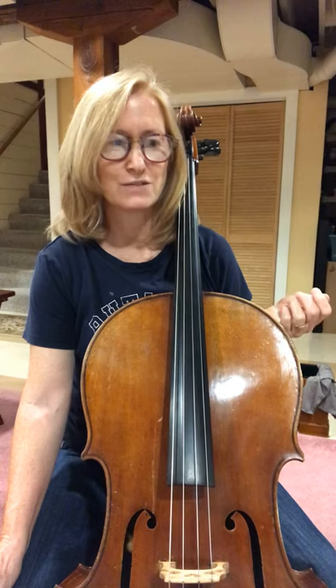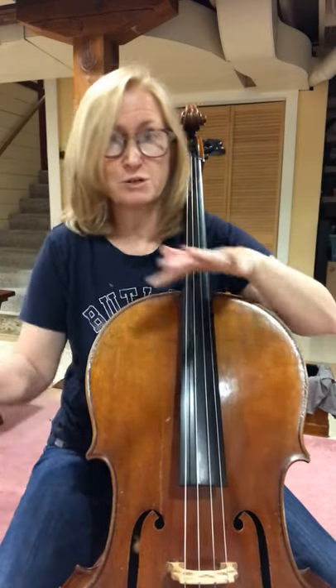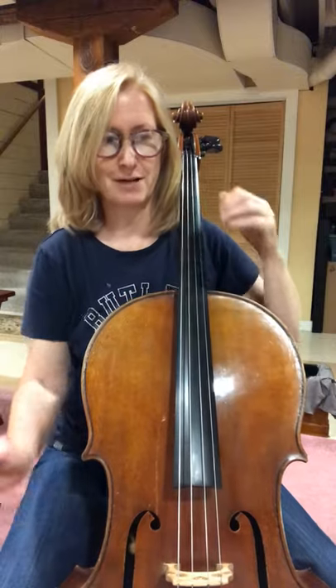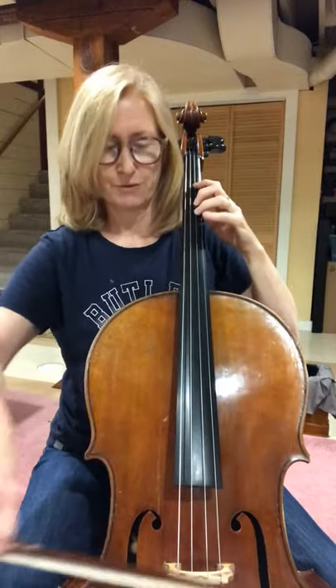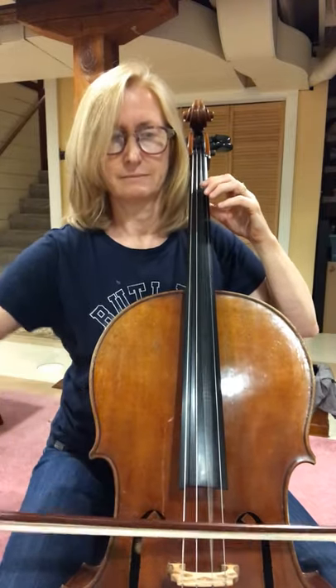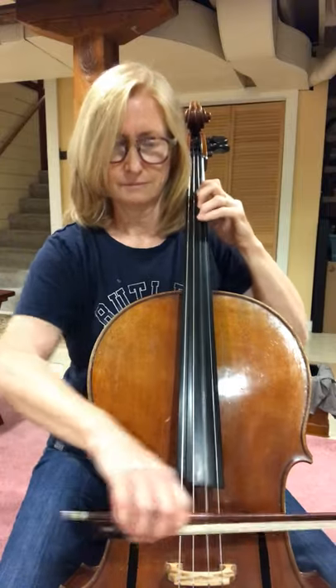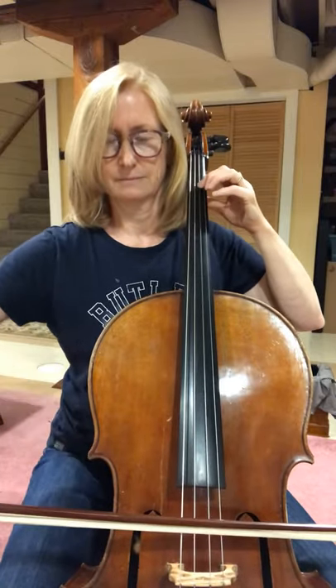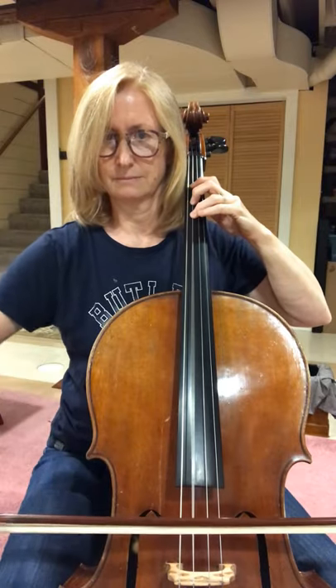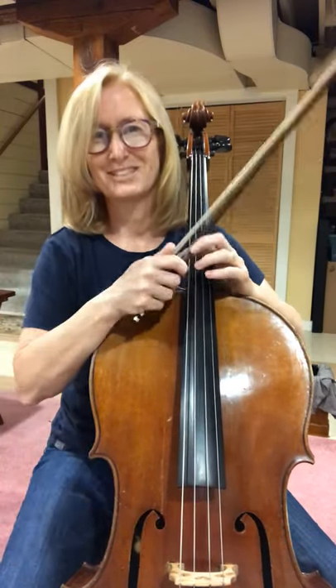Okay, and our last one in this video is 173 — staccatos, quarter notes, and three-four. So it's sort of a mish-mash of everything we've done so far. Here we go. One, two, three. Good job. Nice job. Good job. Thank you.